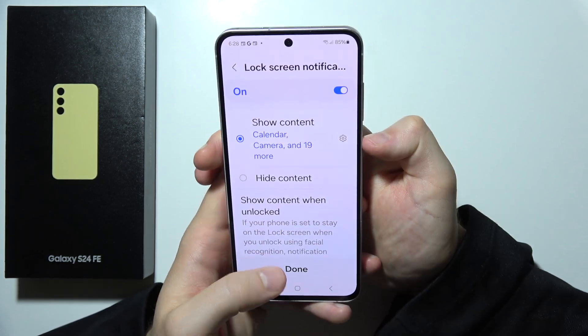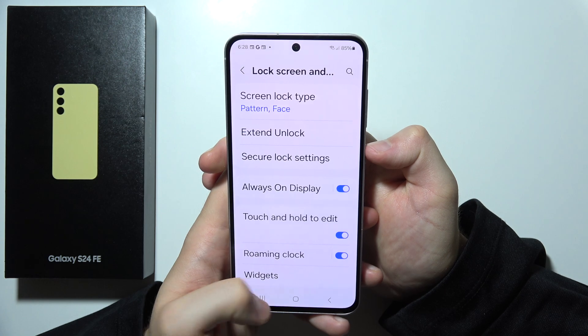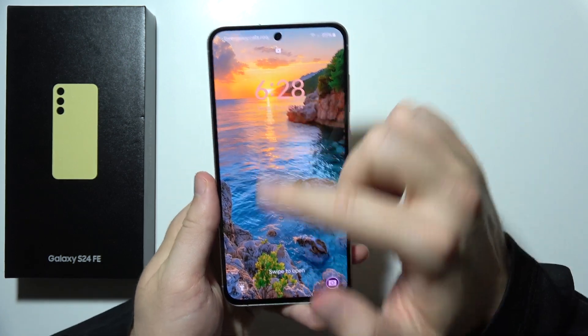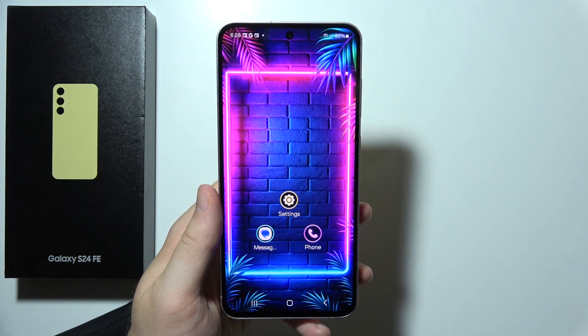Here we can adjust some lock screen notifications, and now let's try if it works — yes it does. Now we have to swipe up. That will be all, thanks for watching.